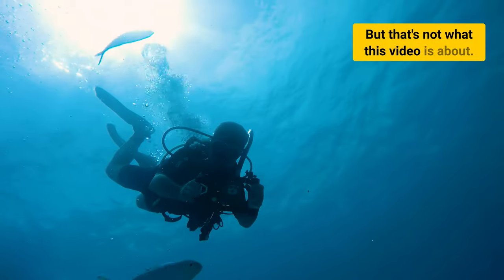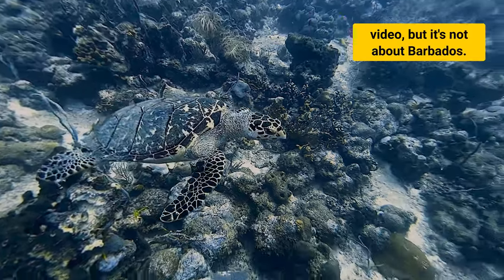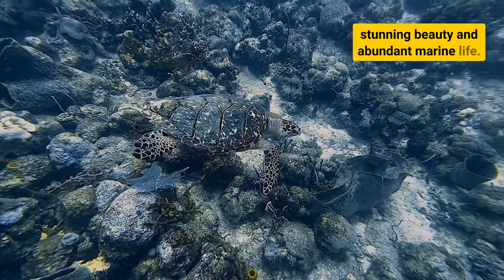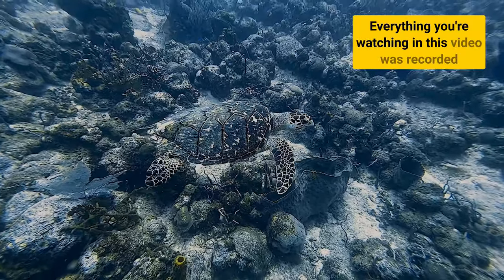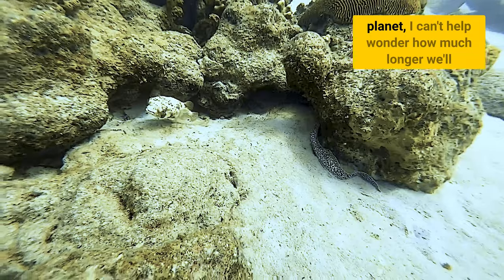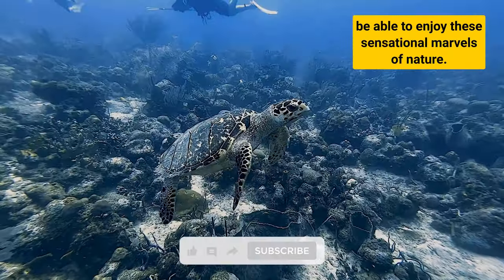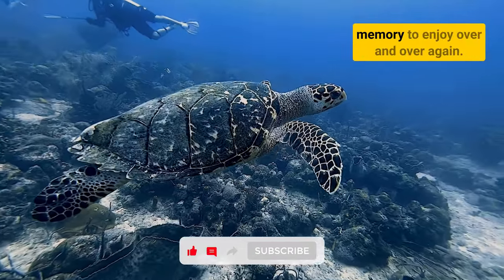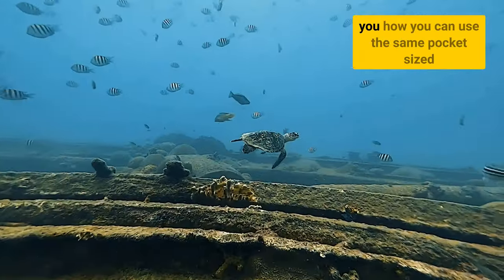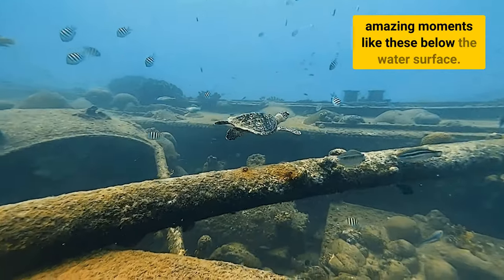But that's not what this video is about. Barbados is the perfect setting, but it's not about Barbados. I chose this location because of its stunning beauty and abundant marine life. Everything you're watching was recorded in just a few days on the island. When I hear how climate change is affecting our planet, I can't help wonder how much longer we'll be able to enjoy these sensational marvels of nature. So for me, it's important to save the memory to enjoy over and over again. That's why in this video, I'm going to show you how you can use the same pocket-sized device you use every day on land to capture amazing moments like these below the water surface.